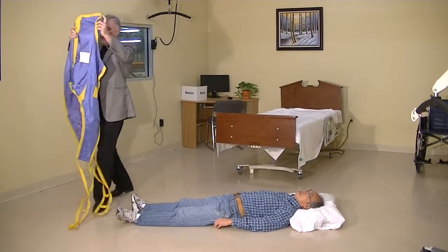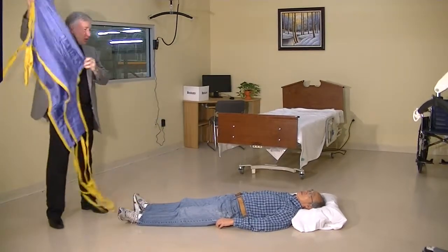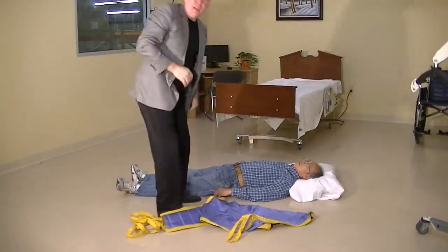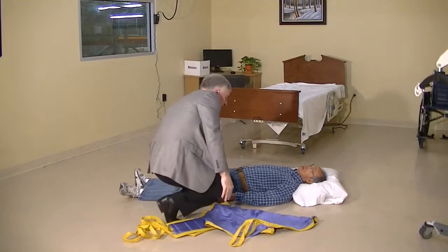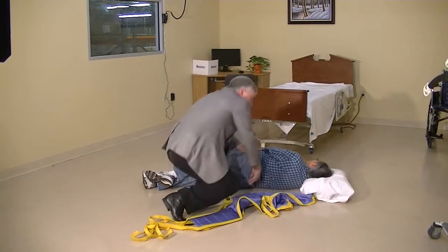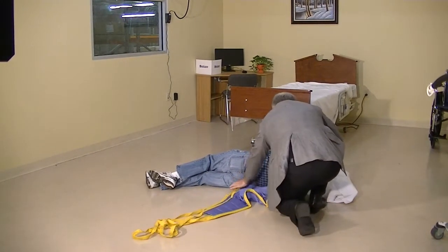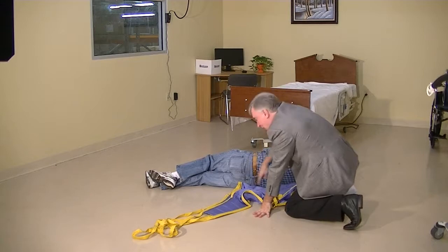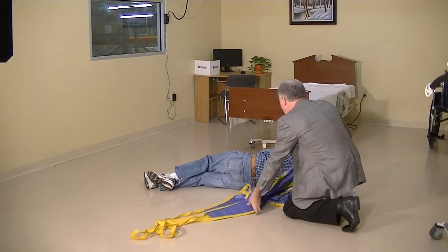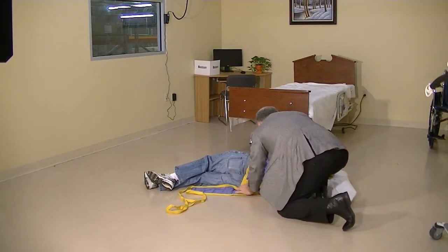So how do we apply the sling? We're going to fold the sling in half with the instructions on the inside, and we're going to do a very similar transfer to what we did with the person in the bed. We're going to lift up the leg, roll the person over, take the sling, and apply it to the patient — folded in half, lining up the bottom of the sling to the tailbone area, with the top of the sling to the head, and flip the extra material over the person.